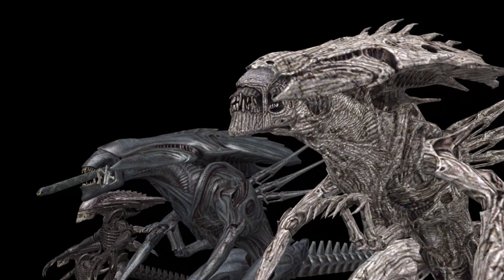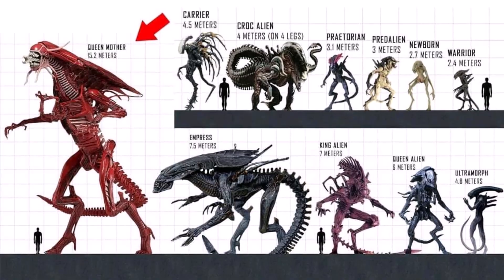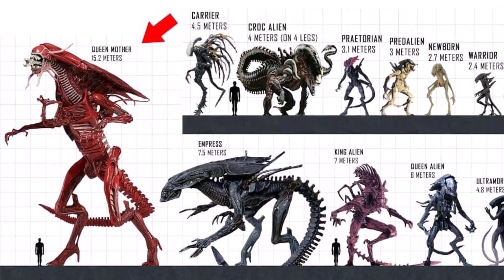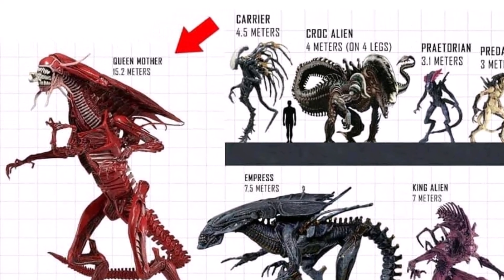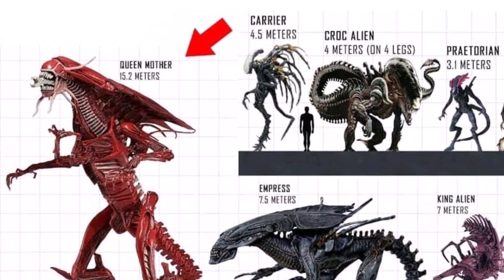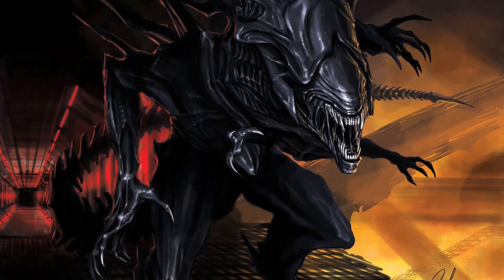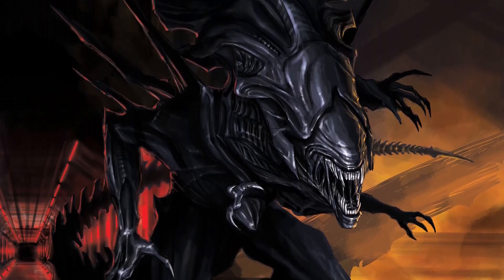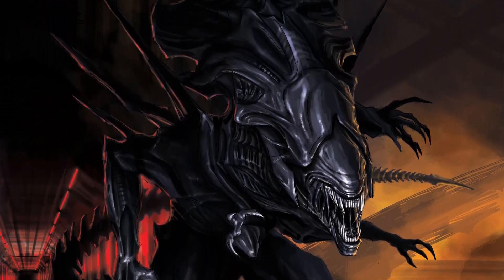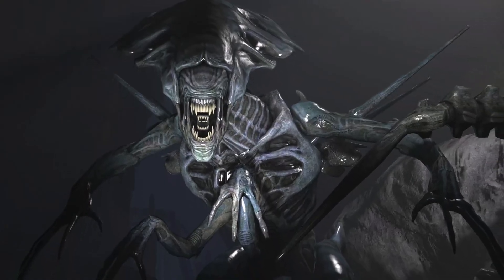Even the matriarch isn't the penultimate form — that title goes to the queen mother, or hive mother. This is a nearly mythical figure in xenomorph lore. The queen mother is believed to be the ruler of all xenomorphs across many star systems, controlling entire xenomorph hives and planets through a vast psychic network. She is colossal in size, far beyond that of a queen, and is virtually immortal.